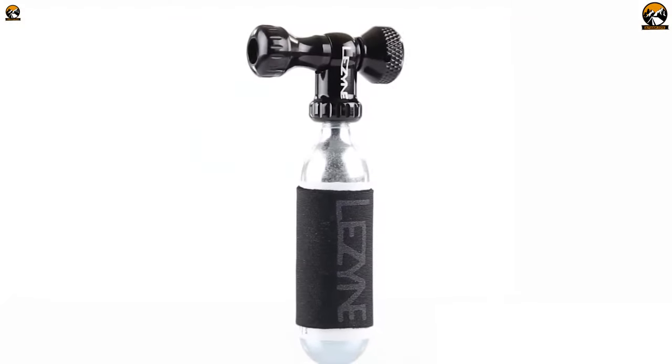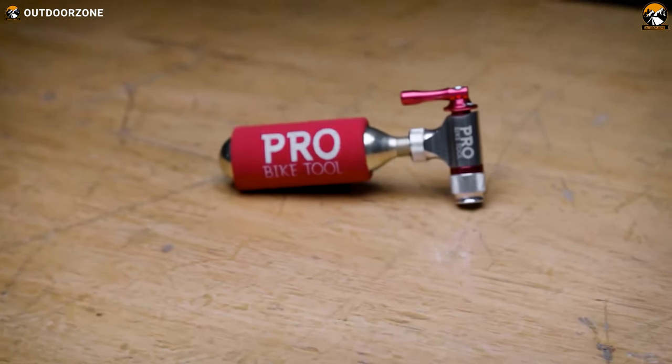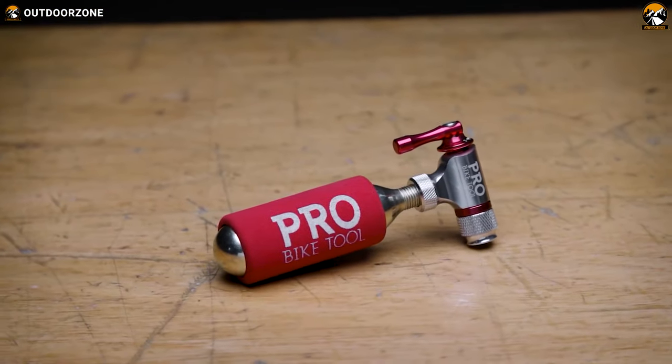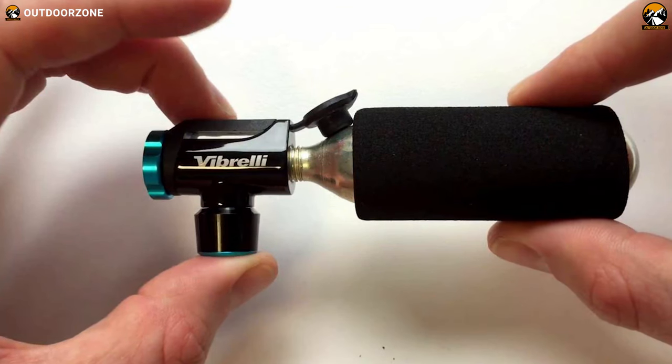While being extremely compact, you can carry these CO2 inflators inside your pocket or waist bag. Besides, they are lightweight, they are durable, and some even come with additional puncture kits for enhanced convenience.